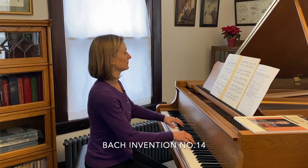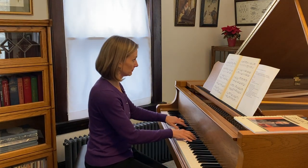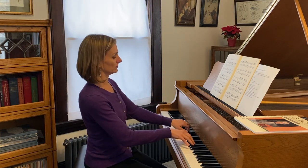Hi teachers and pianists and friends. Today we're talking about how to teach the Bach Invention No. 14 in B-flat major. It sounds like this. I love teaching this piece and Bach in general, as you've probably figured out if you've watched any of the videos on my channel. I do already have another video featuring the first invention in C major, so if you click up there you should be able to find that.